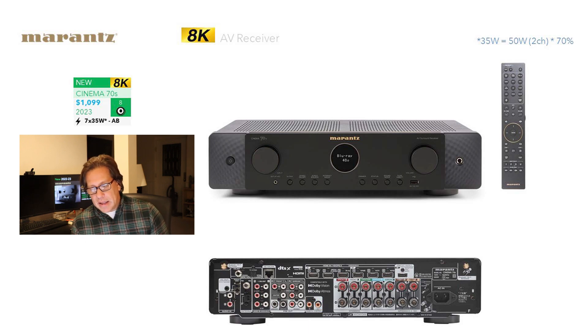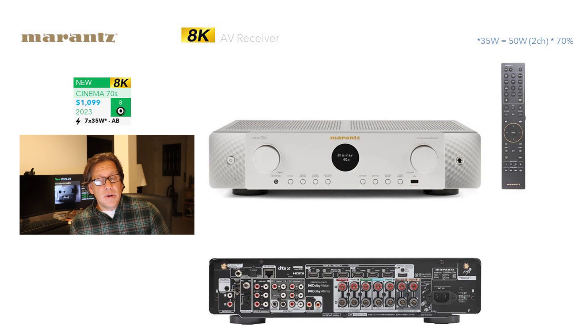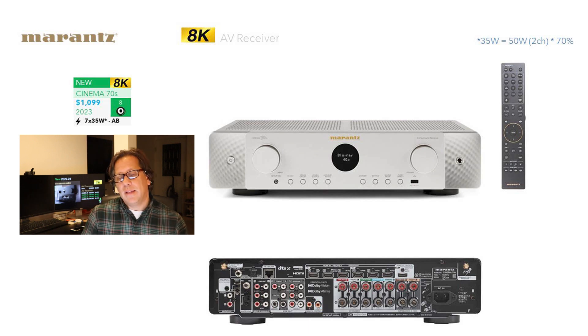Turning it around to the back, you can see all the connections and clearly identify that it's Dolby Vision, Dolby Atmos, etc. We're going to compare it against the prior generation, and that will reveal what the changes have been. The unit is also available in silver, but only in certain regions — don't expect silver to be available if you live in the U.S.